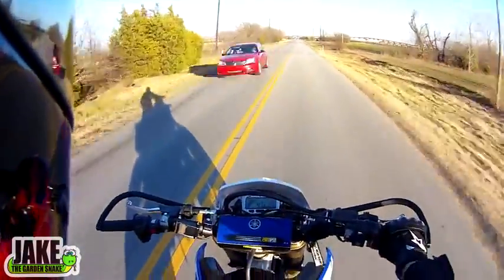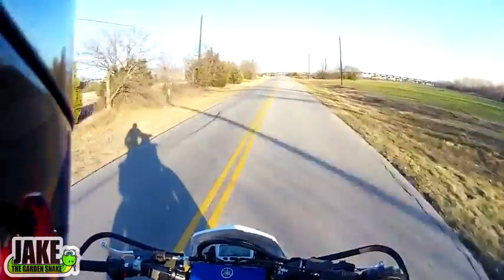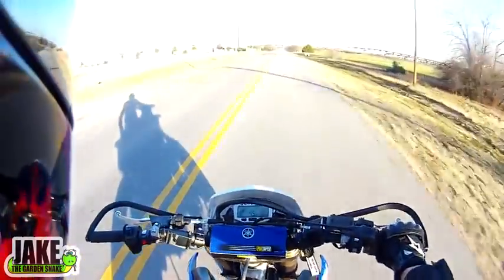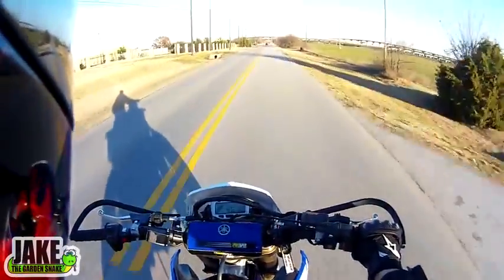I'm in fourth right now. When you're learning how to do it, the easy way is to put light pressure on the shifter — like I'm going to pull up, but not hard enough to force it to shift gears, just a little bit. And then watch, I'm going to chop the throttle.